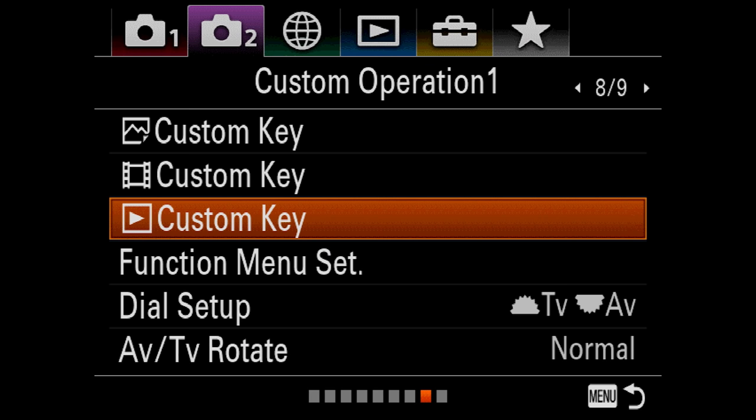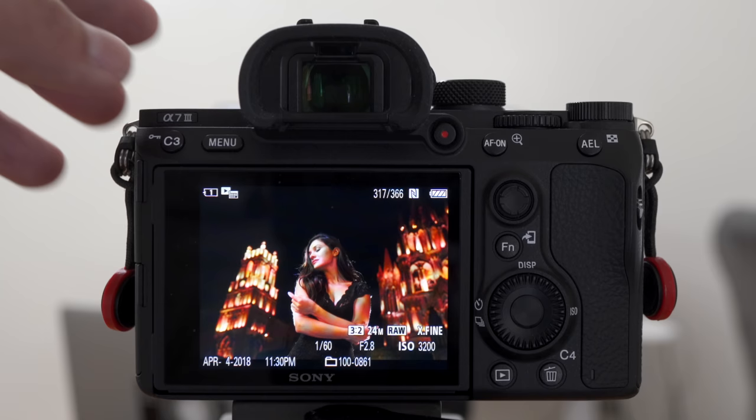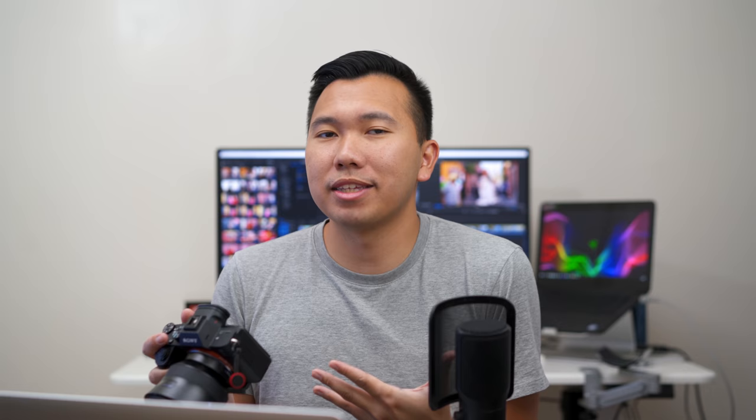Next up is the playback custom key. Everything is pretty much default except custom button three, which I changed to ratings — by default it's protect, but I like to star the photos I've taken. When you pull up ratings you have one to five stars. I personally use up to two stars: one star means maybe, two stars means definitely I'll use this photo. Two stars is enough to tell me which photos to import or use for social media or whatever project I'm working on.